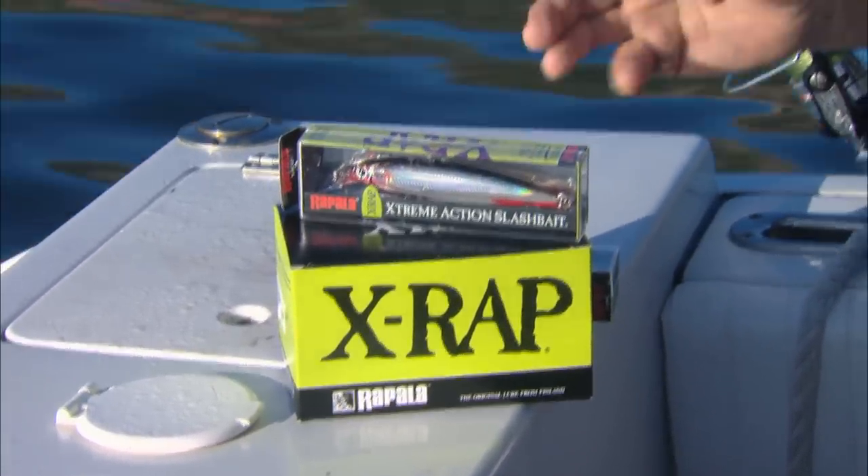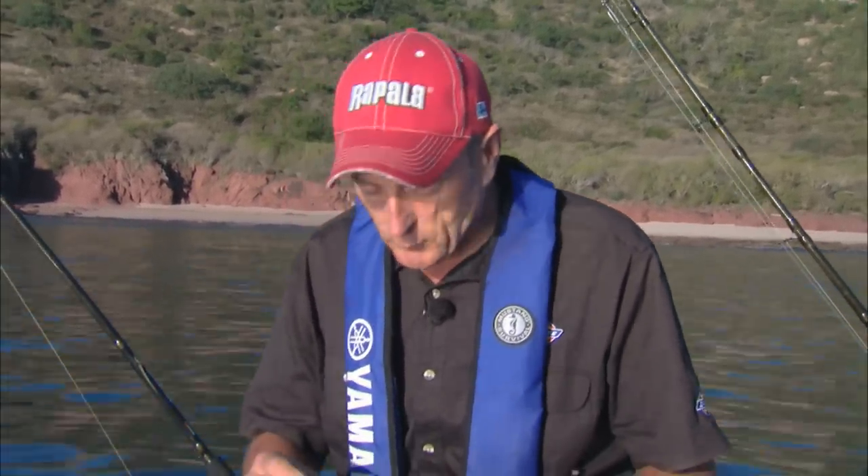You know the X-Wrap by Rapala is such a versatile lure. We were hitting so many fish on it here that I actually emailed Canada, the Rapala office, and asked if they could please send me down a dozen. So they sent me two of these boxes because they work so well.